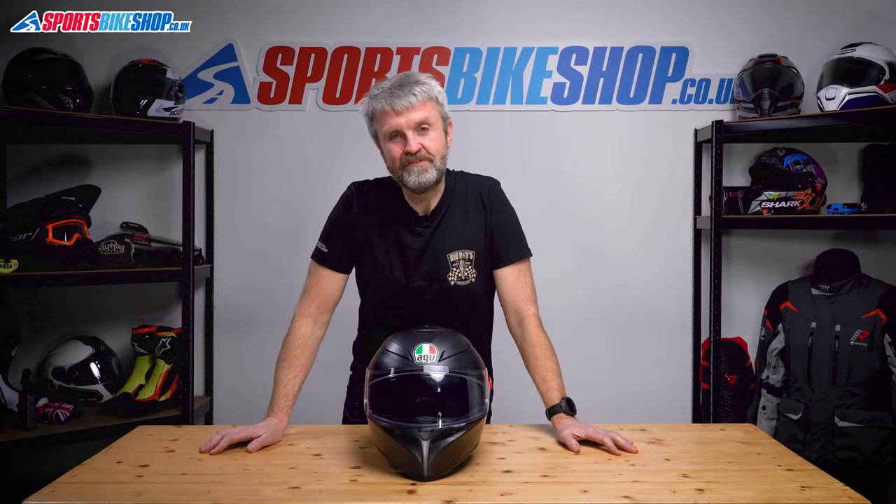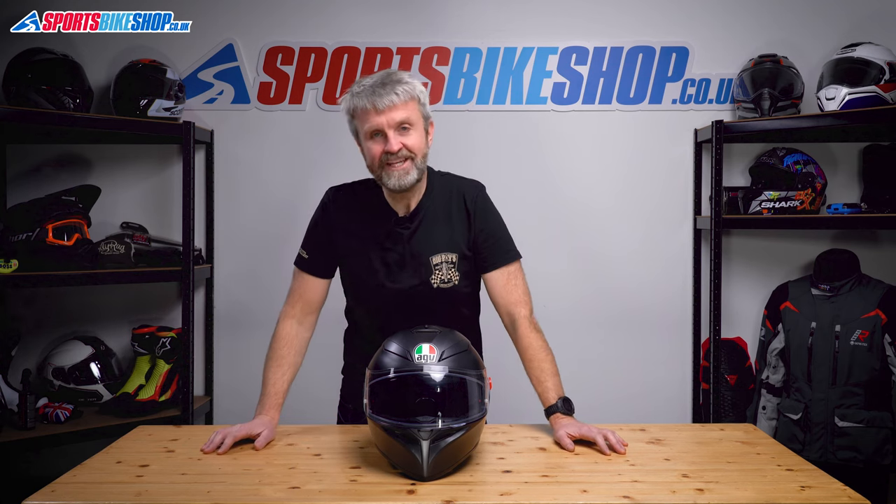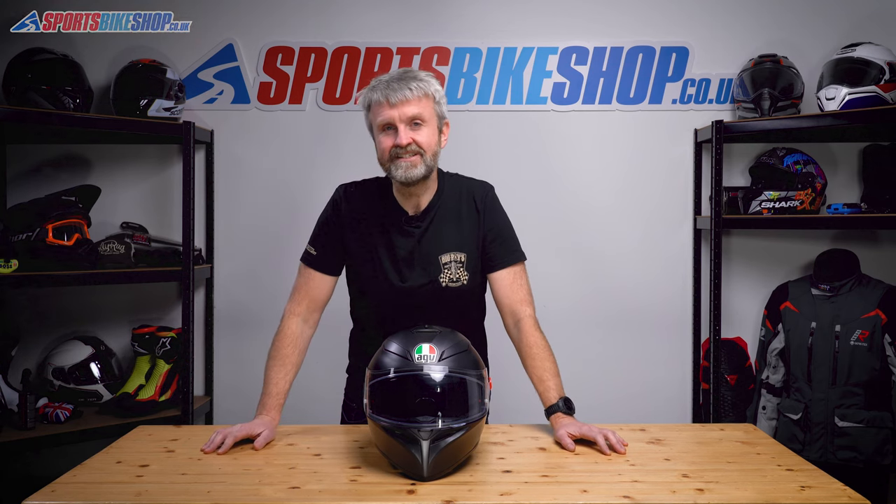Hi, I'm Tony. Welcome to Sports Bike Shop's video on how to remove and refit the visor and the sun visor on an AGV K3SVS.